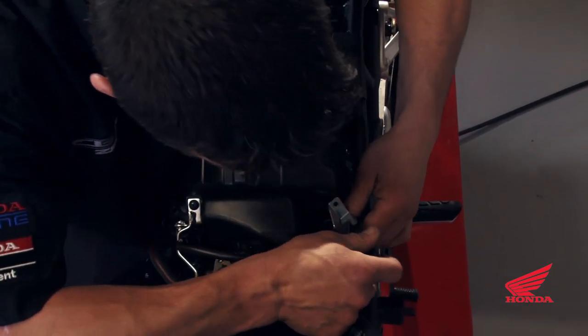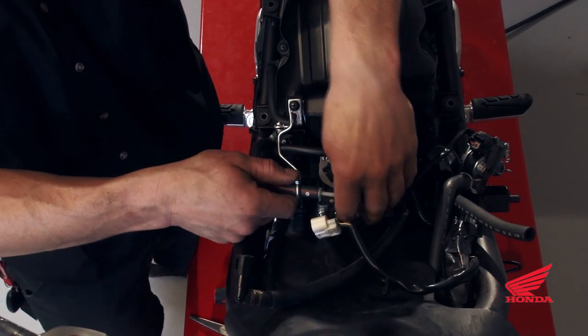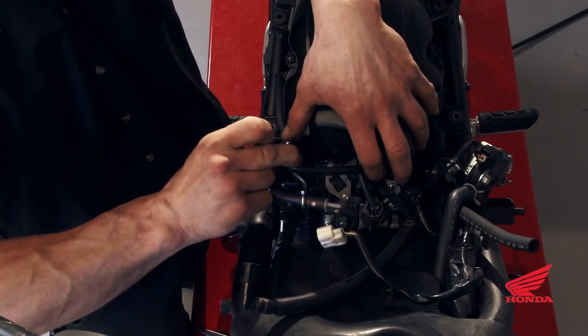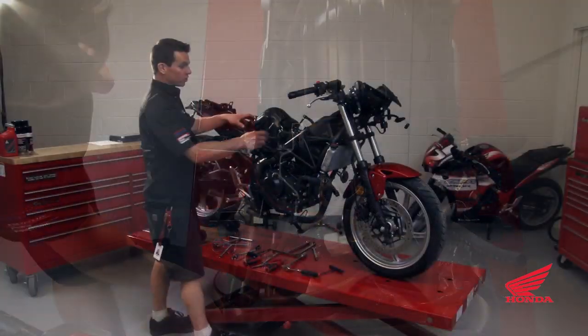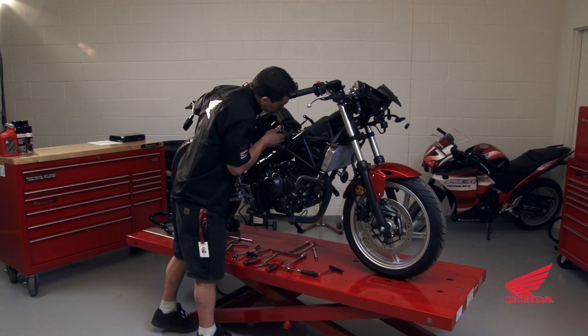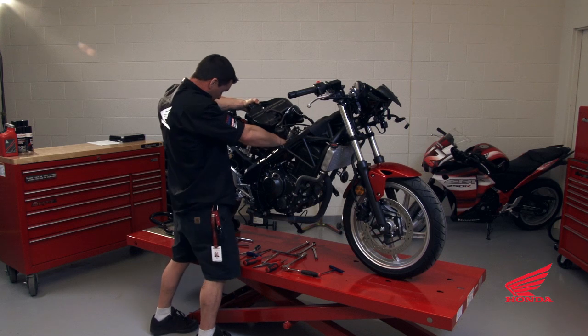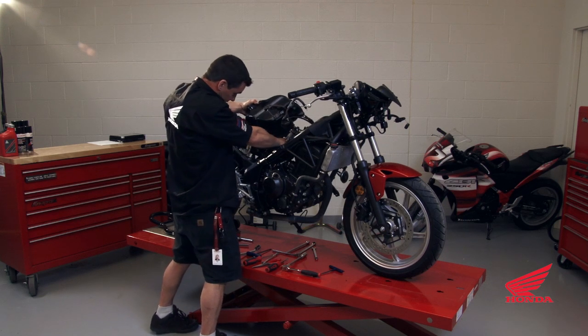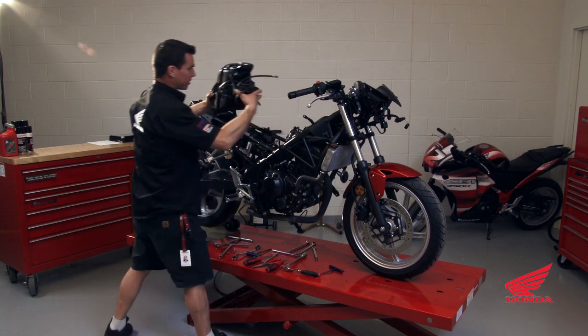Disconnect the air line from the pair valve to the airbox. The little vacuum line will be unhooked and unplugged. Just wiggle the airbox loose — it'll sometimes get stuck on the throttle body. There's a pink drain line at the bottom of the airbox. Disconnect that and pull the line up with the evap canister.